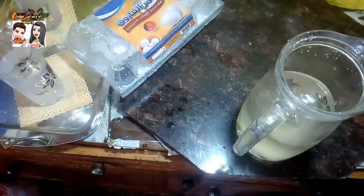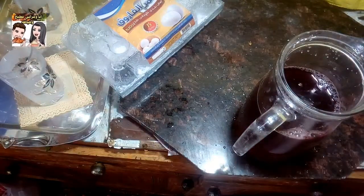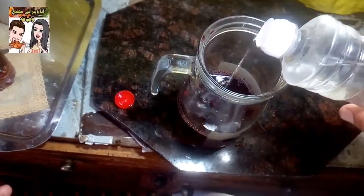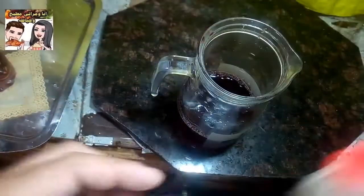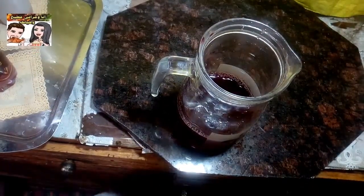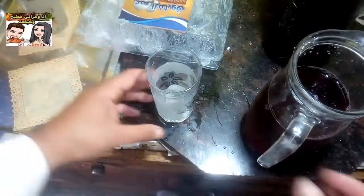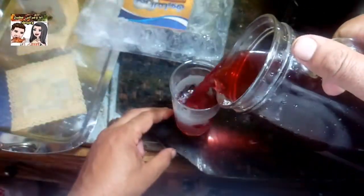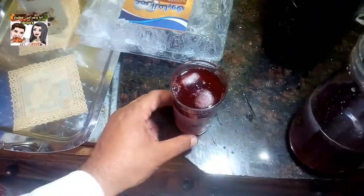يلا بينا نضيف العناب المركز للمية، شايفين الطول بتاعه. الخطوة اللي بعد كده لو حد حابب يحط ماء زهر أو ماء ورد هيدي له طعم جميل جداً، ولو حد حابب يشربه زي ما هو يشربه عادي مفيش أي مشكلة. جلنا بينا نصبه في الكوبيات طبعاً بمكعبات الثلج لأن ده هيبقى سايح. احنا كده خلصنا الوصفة بتاعتنا.